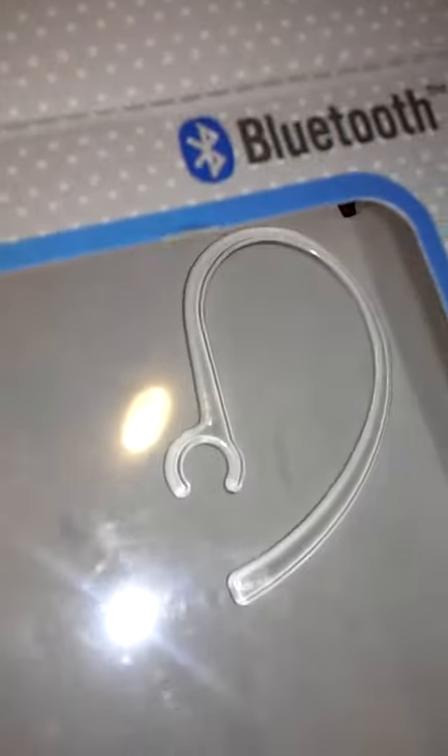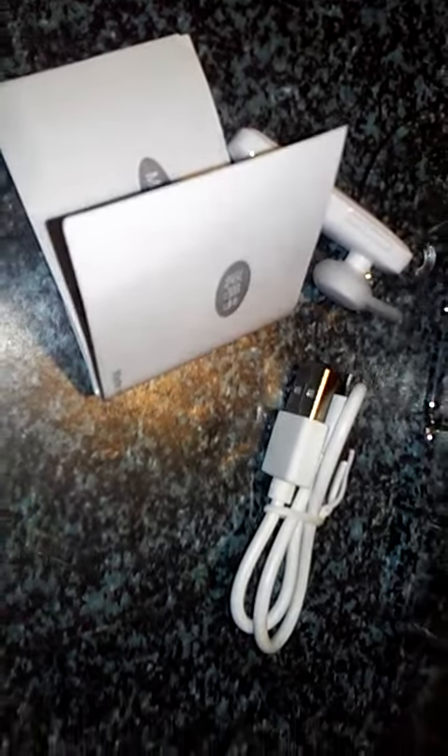Oh, one more thing — this little piece. Pretty sure it just connects right onto here. So guys, this is what you get with this little kit. You can get it online, pretty good deal. And as always, thanks for watching. Laters!